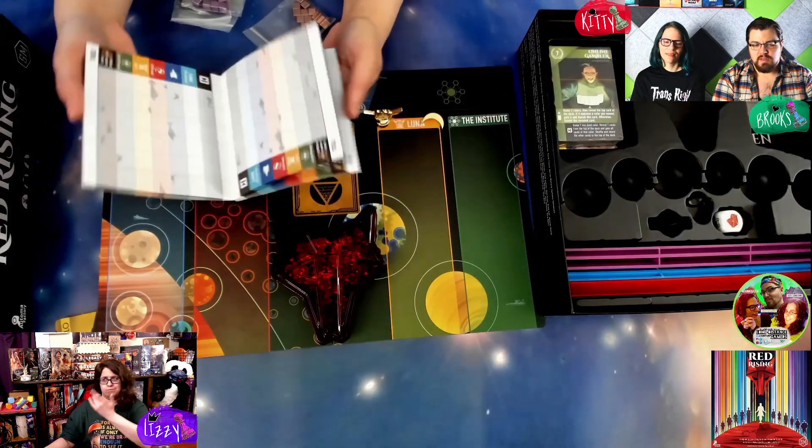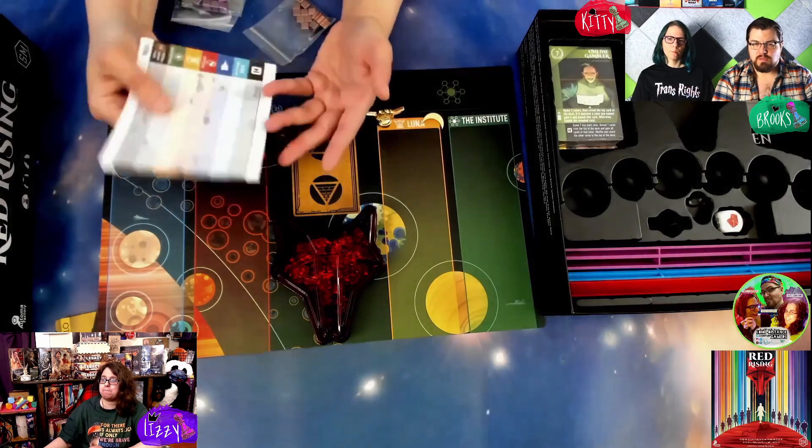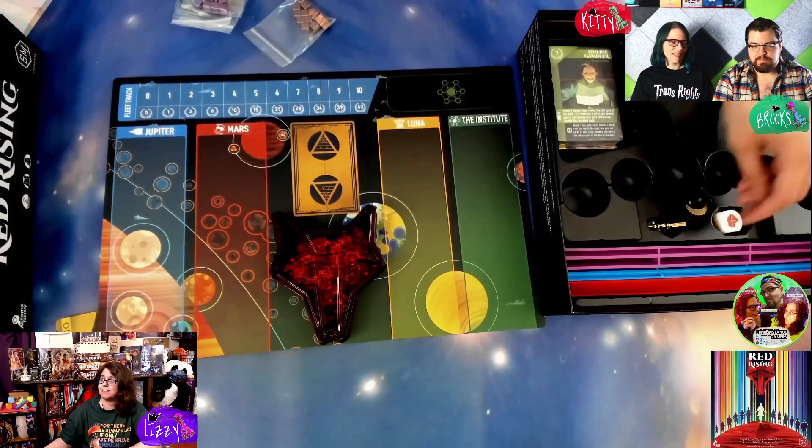Here's the scoring checklist and scoring pad. The chunky metal pieces — I think they're the same in the regular retail edition. The player pieces are plastic, which has its benefits, and we'll get to those later. And then the nice chunky dice — that is a very satisfying, chunky guy. I wanted to keep rolling it!